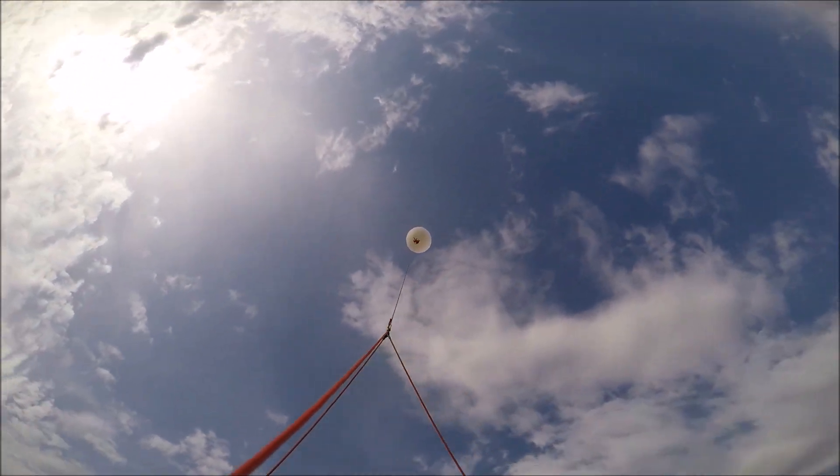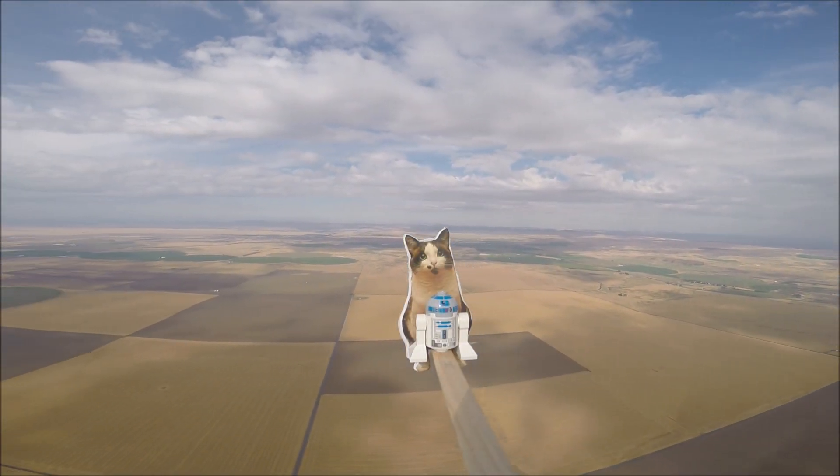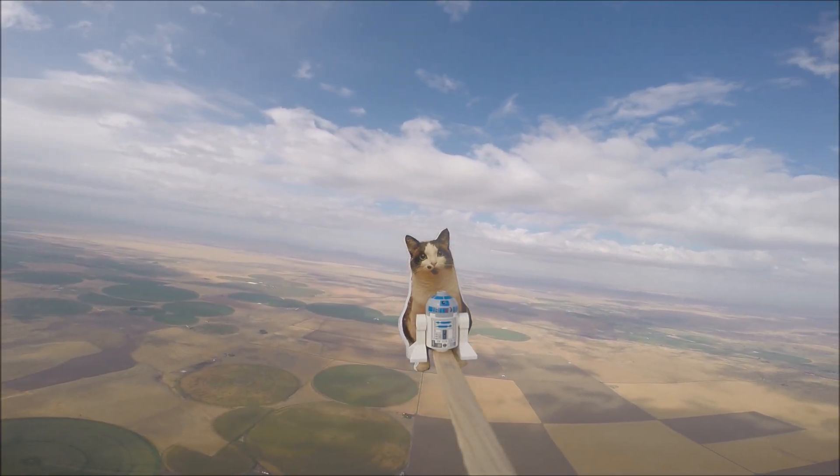We call it the Loki Lego Launcher because Loki is our cat and we were going to send Lego Hagrid into space, but decided to go with Lego R2-D2 instead.